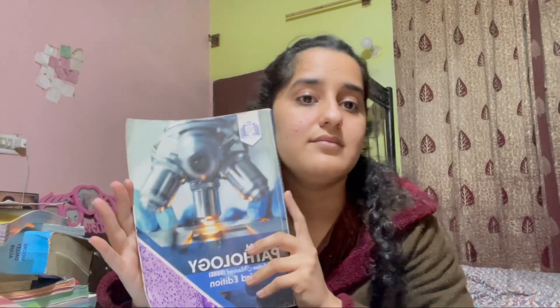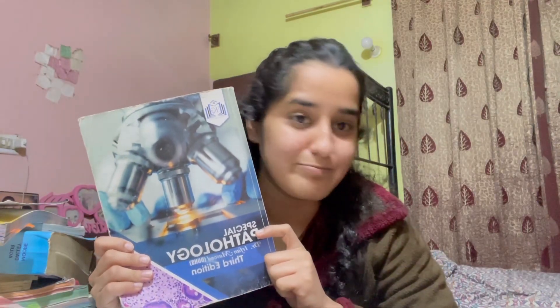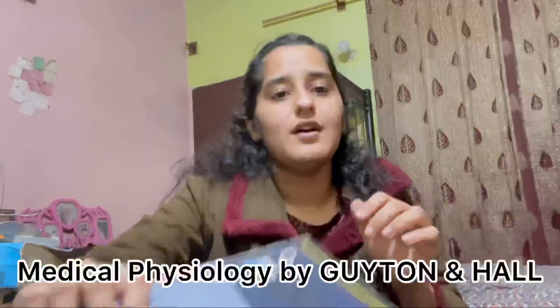This book is a must-have. I basically call it a short version of Robbins and Cotran's Basis. It was my savior in second year of med school. You should definitely get this one.